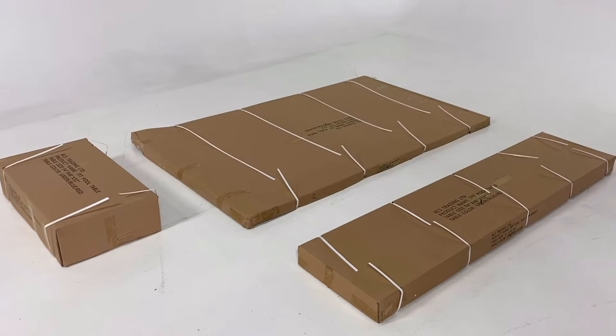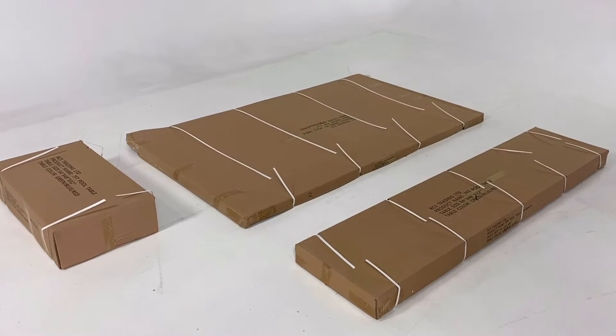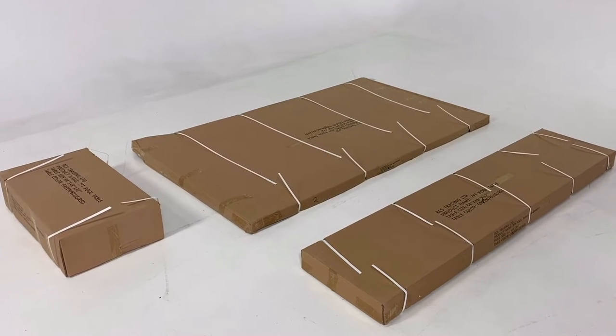Congratulations on your purchase of a pool table from Random Cool Stuff. We've got a short video here to hopefully help you assemble your pool table with ease and take away any frustrations.